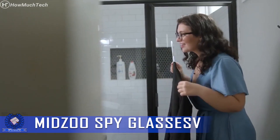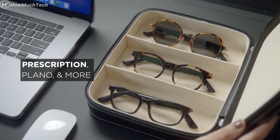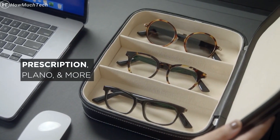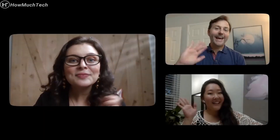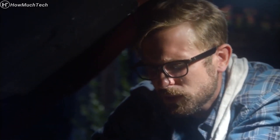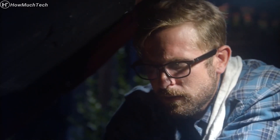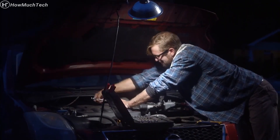The Midsu Spy Glasses are a sleek and innovative device that combines the functionality of stylish sunglasses with discrete surveillance and recording capabilities. Designed for individuals who value both fashion and functionality, these Spy Glasses allow you to capture moments or gather evidence without drawing attention. One of the standout features of the Midsu Spy Glasses is their hidden camera.